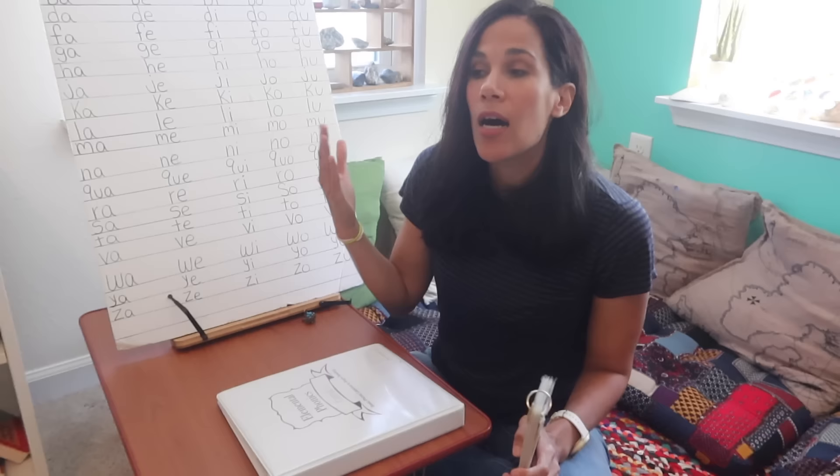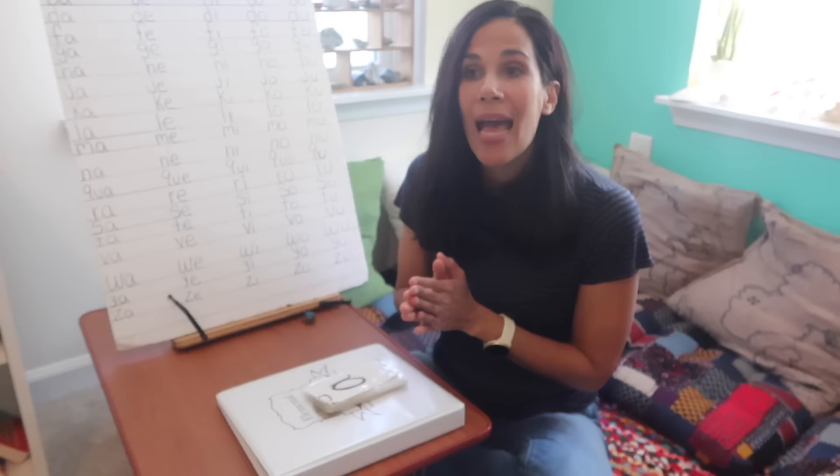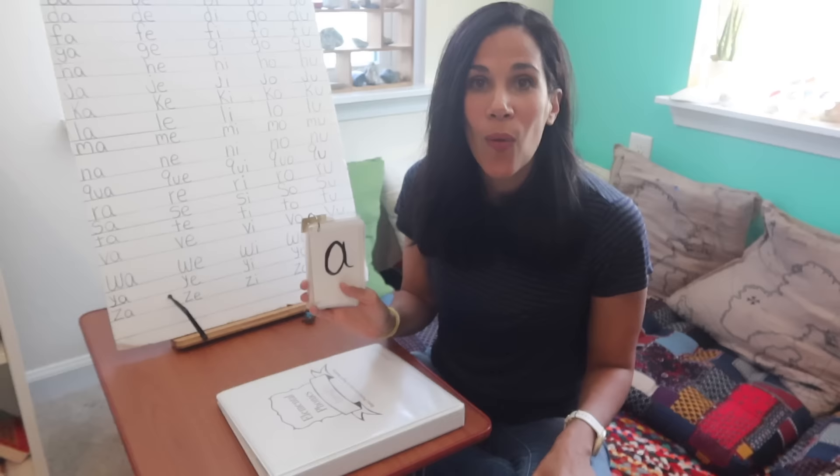So the first step is teaching letter sounds. A lot of parents and teachers start by teaching the letter names and the alphabet song — A, B, C, D, E, F, G. It's a beautiful song, but it will not teach your children to read. It's just a song, and the letter names are also not going to teach your children how to read. Right from the start, I knew that teaching letter sounds to begin with was the way to go.